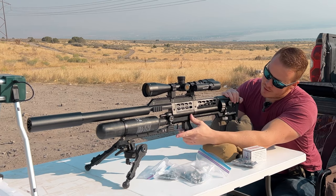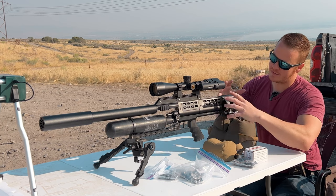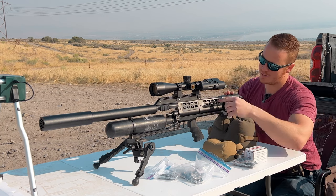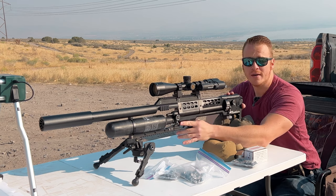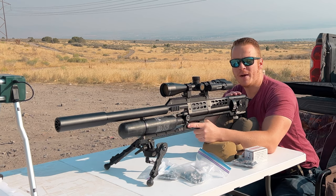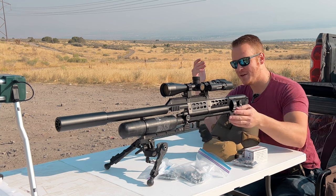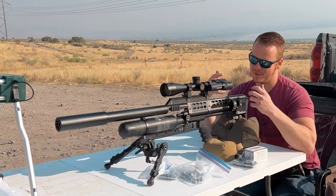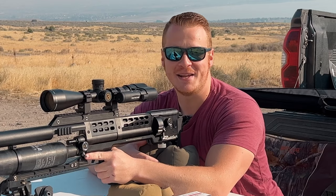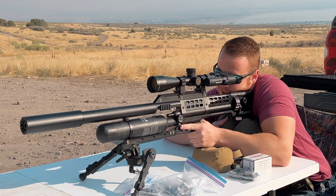Here we've got a standard grip. This is a bullpup-style setup where the barrel comes all the way back, but the trigger is still up front, which I appreciate because I really don't like bullpups where you have to cock it way in the back. There's no cocking with this one — the trigger is up front, fully semi-auto. Feels good in the shoulder.